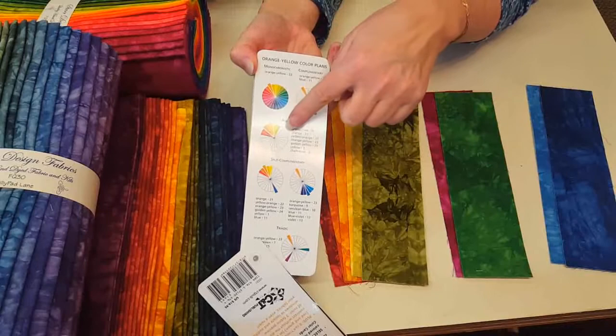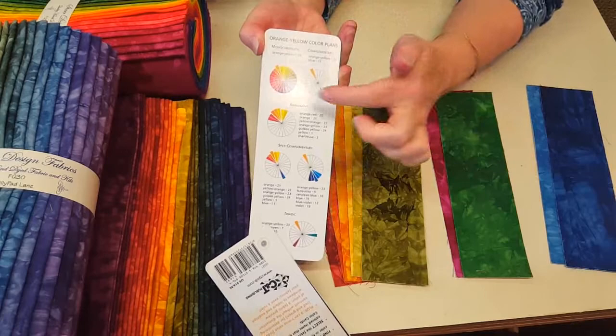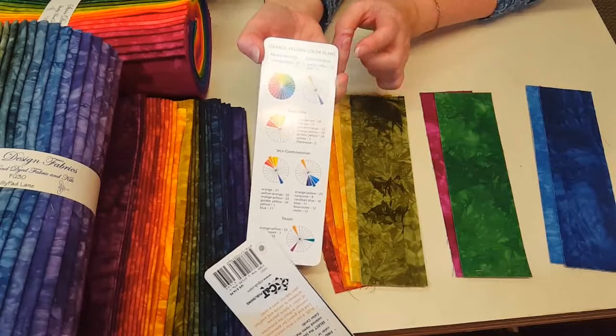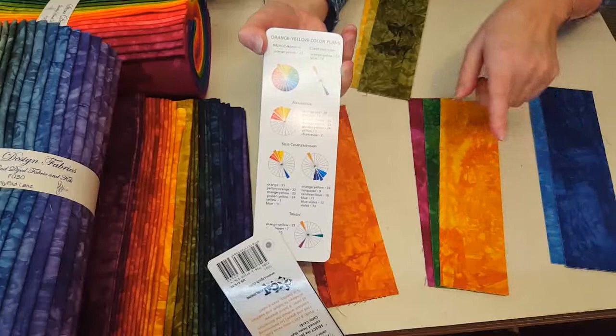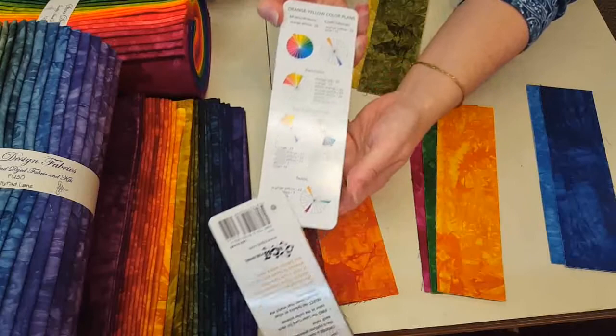Another option is analogous, which I commonly use in my designs. I just tend to like colors that are near each other on the color wheel, and I tend to put them in order usually. Then there's the triadic, which is the three colors most evenly distributed throughout the color wheel — that's also very high contrast. There are a couple more options on this tool as well.